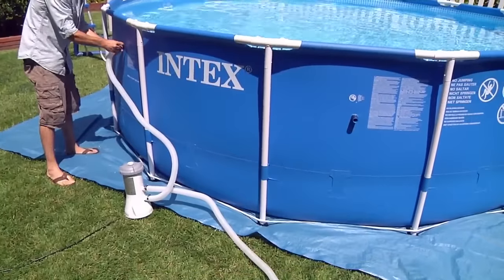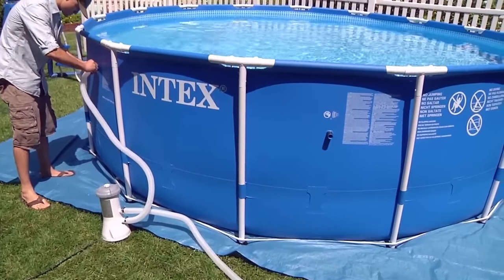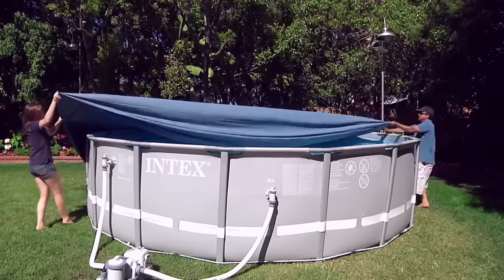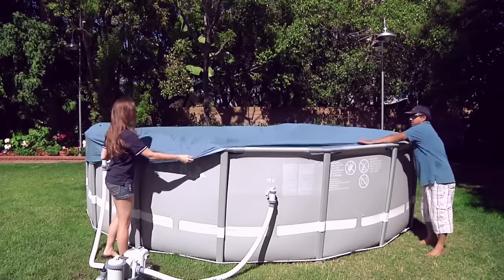As the pool fills with water, make sure the legs are snug against the pool side. Your pool cover should only be used when the pool is not in use. It is not a pool safety cover and will not keep children out of the pool. Children must not play on or under it.